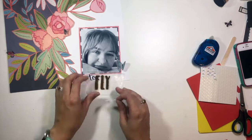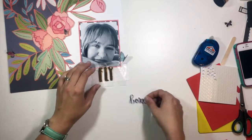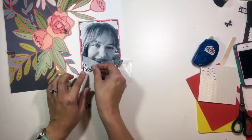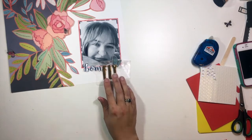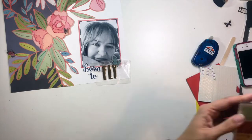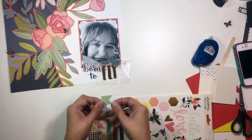I've pulled out some thicker letters to spell out the word 'fly' — they are really, really beautiful shiny gold letters. Then I've taken my Felicity Jane stamps that Crafty Gen Scout designed and stamped out 'born to,' and just fussy cut those so that my title ends up being 'born to fly.'